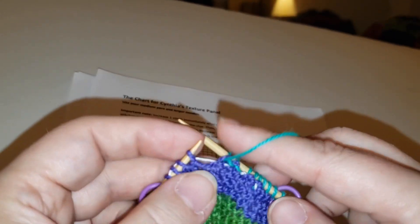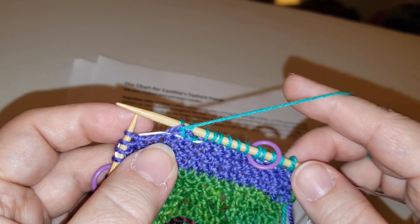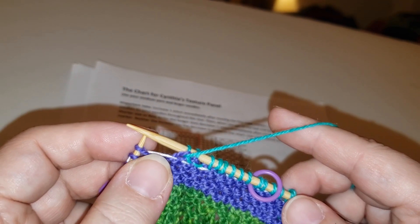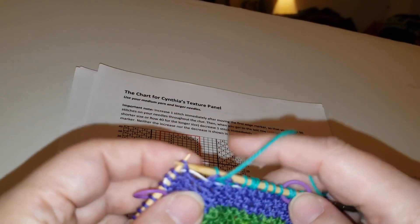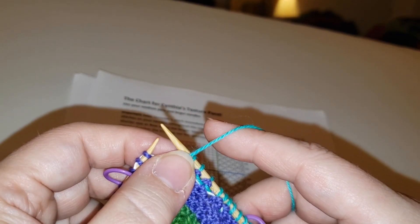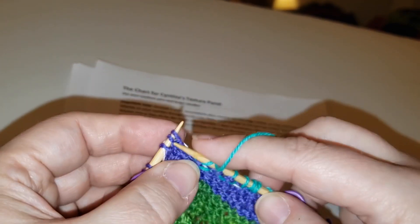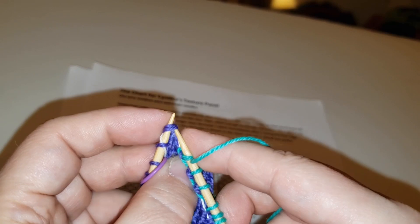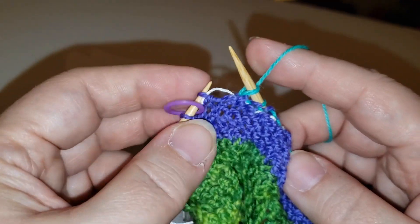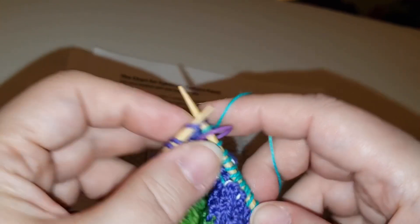What do you do if you forget to do that increase or decrease on the last row? It's really easy to remember it at the beginning, but at the end of the panel I will be honest — I forgot it a number of times and didn't discover it until I was on the bead row of the beaded divider, which was four rows in. So I did not rip out four rows just to fix one stitch. In the beaded divider I would just either knit two together if I needed to decrease, or if I needed to increase I would do one of those other two stitches I showed you.